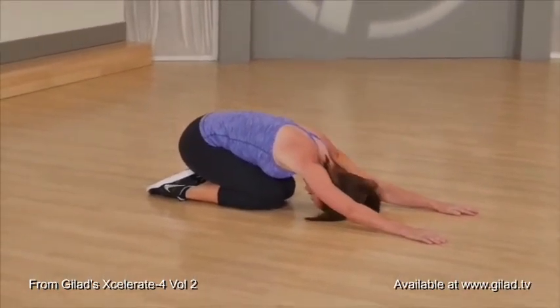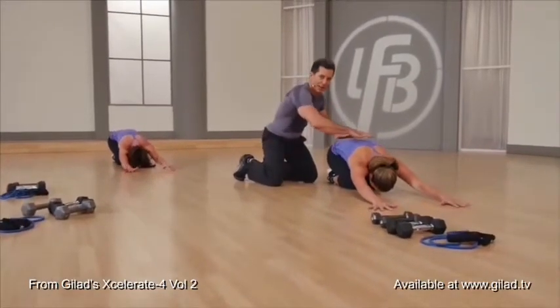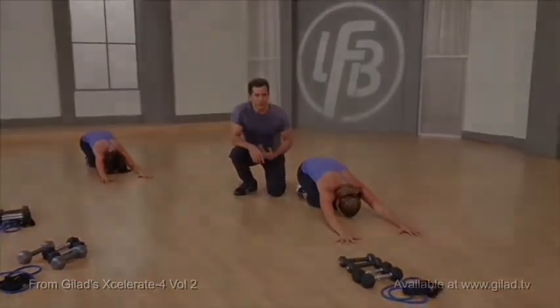Arms leaning forward as far as you can. You want to open the space in your lower back. Stay in this position for a second and focus on your breathing.